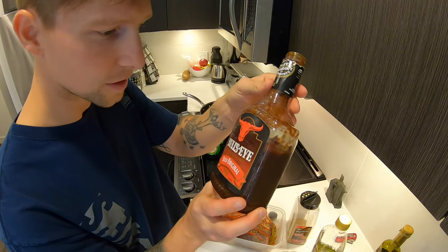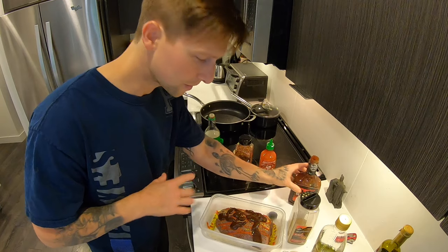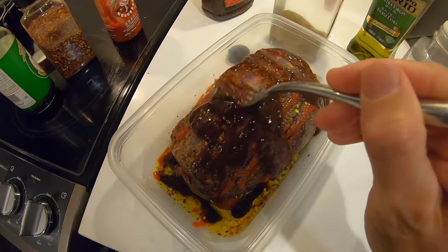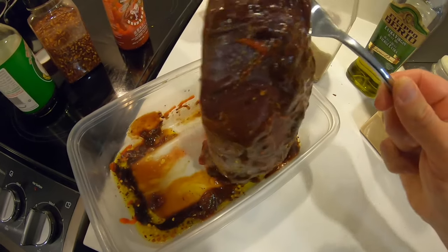And I'm going to do some barbecue sauce. Okay, that seemed like a lot but I'm going to roll this thing around and make sure it's completely coated on all sides. Going to make sure that the sauce hits every surface area. I'm going to flip it over and do the other side as well.